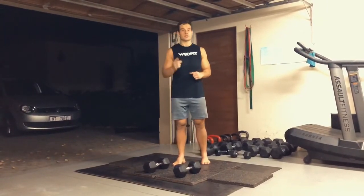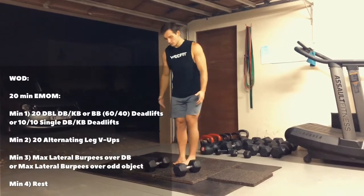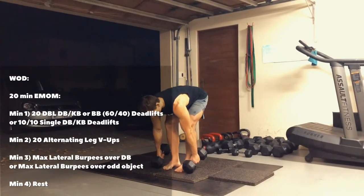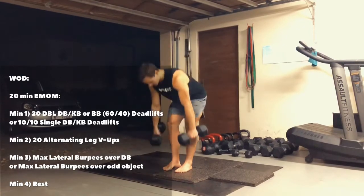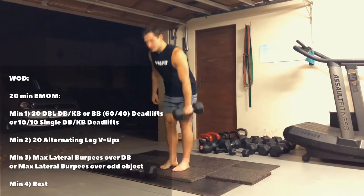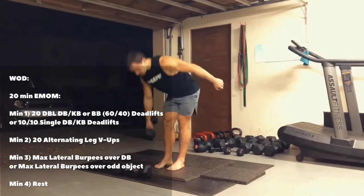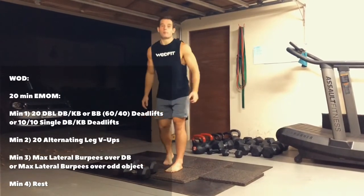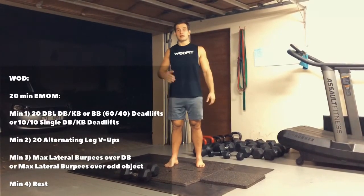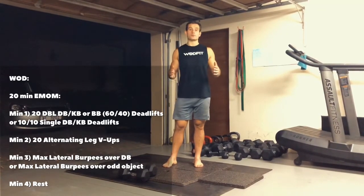So we're going to start the EMOM. The first minute is going to be 20 double dumbbell or kettlebell deadlifts. If you have two, you're lucky — only one head of the dumbbell has to touch the floor and squeeze your bum at the top, 20 reps. If you only have one dumbbell, you do 10 reps on one arm and then 10 reps on the other arm. And if you have a barbell, you can use a barbell — load it with 60kg for the guys, 40kg for the girls — and then also do 20 reps.